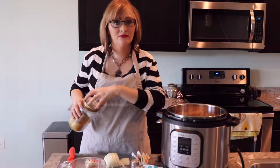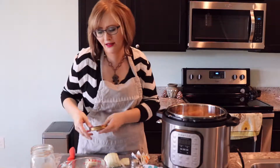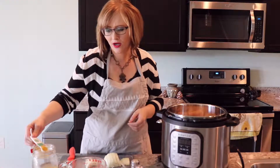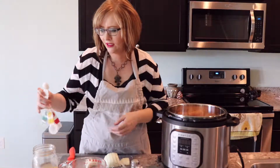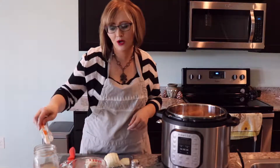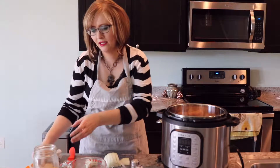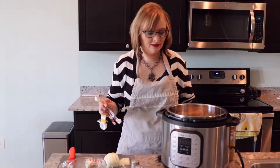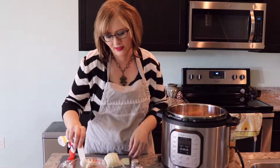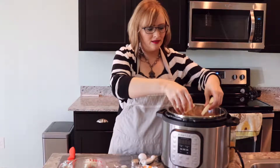When you use your Instapot you always need some kind of moisture because it is a pressure cooker, and I'm going to be using the pressure cook setting today. I have two cups of water, so I'm going to do two teaspoons of chicken base into that to make my broth. You can get chicken stock or chicken broth already made, but I use this because I have it on hand. I just mix that in and throw the onions right in there.